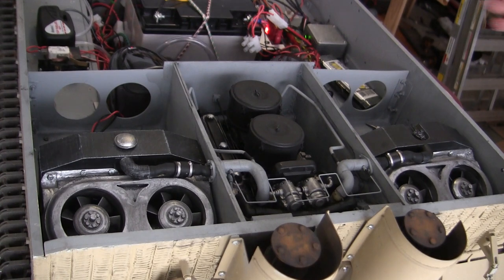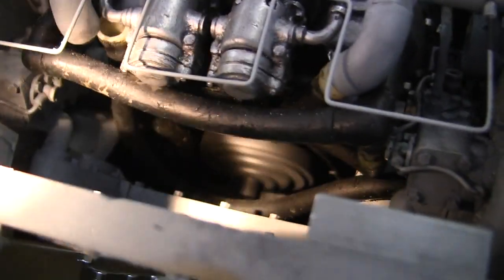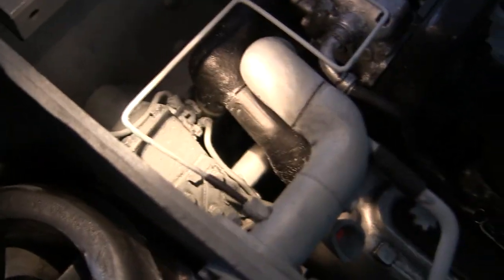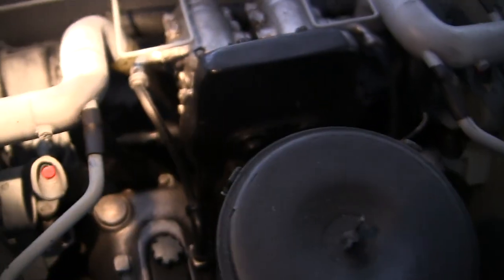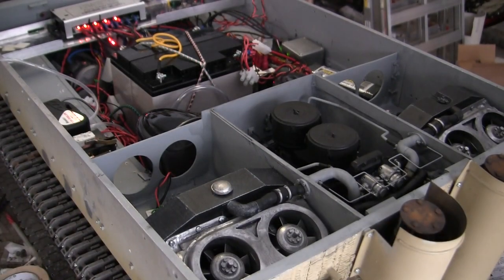All of the engine animations are currently wired into the tank and I will now start turning them on. Starting with the cooling fans. And the engine animations — there's the flywheel spinning and the fan clutches turning. And here goes the entire system in operation.